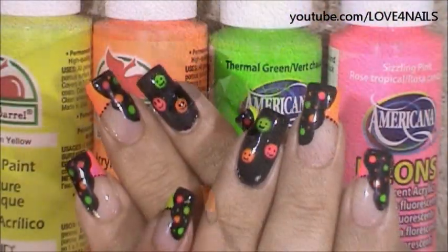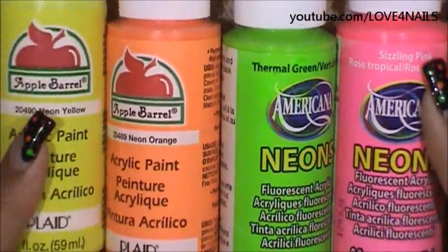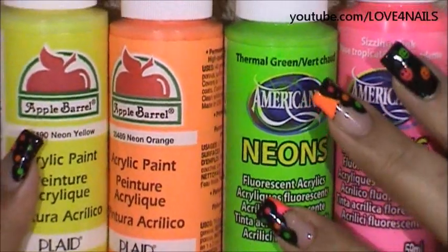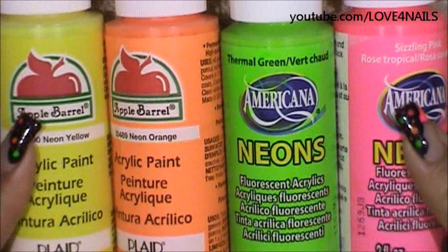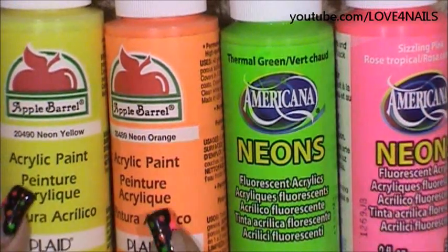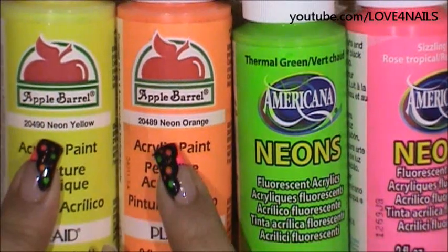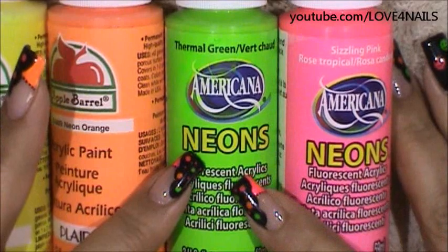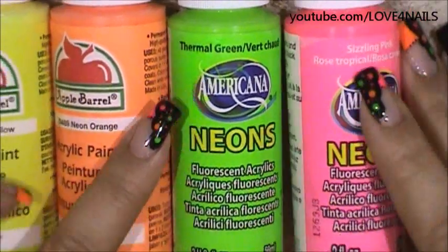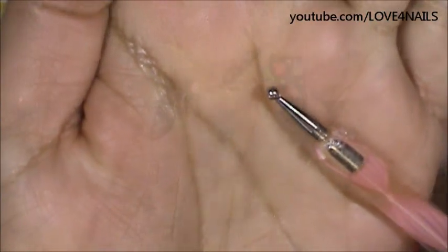Now it's time to begin adding the colorful dots over the black swerve side swipe. These are the colors I'm going to be using. Do keep in mind that if you don't like using the acrylic paints for nail art, just choose any nail polish color of your choice. These are all neon colors. The first two are by Apple Barrel — neon yellow and neon orange. The next two, green and pink, are by Americana: Thermal Green and Rose Tropical. I'm going to be applying the dots with a large size dotting tool.